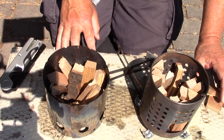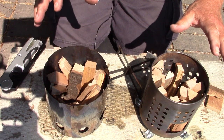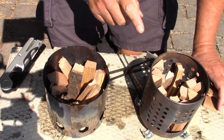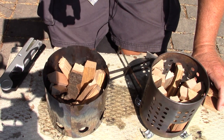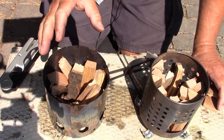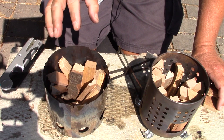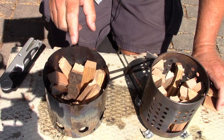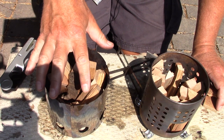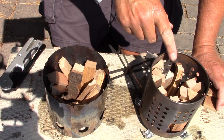I've repositioned the camera to try to capture what's taking place in both stoves at the same time. Let's talk for a minute about the wood I've placed in. All these sticks are kiln-dry hardwood cut to the same length and about the same thickness, and they've been weighed out so there's the same amount of wood in both stoves.